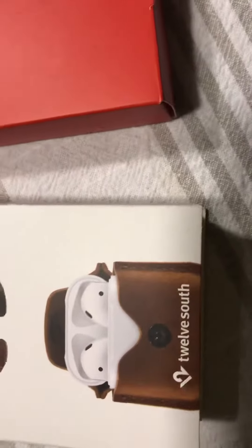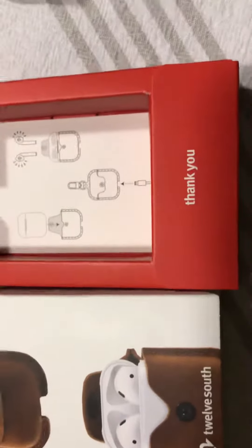This is the packaging it comes in — very nice. You can hang it from your keys; it protects your AirPods. These are called AirSnap and 12 South makes them. If you have any questions or comments, leave them below. Holla at your boy.